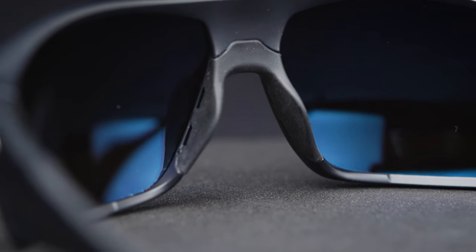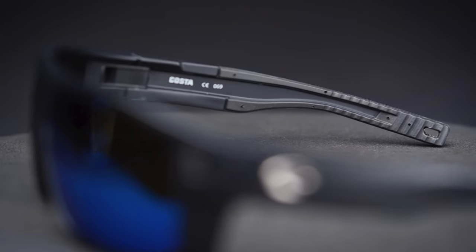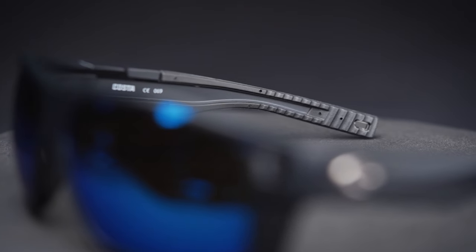Speaking of venting, you also have a vented nose pad. This thing is built so that airflow is always moving — fogging should never be an issue. The nose pad has a hydrophilic material, and the temple tips also have hydrophilic material to keep grip and make sure they're not going anywhere — typical for a Costa.